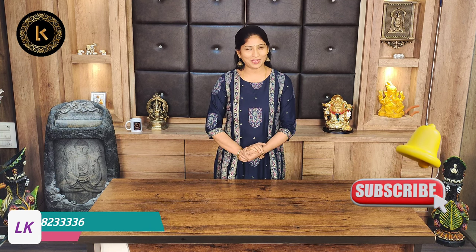These are pure tussar handloom sarees - very professional look and classic. Thank you for watching this video. Bye bye.